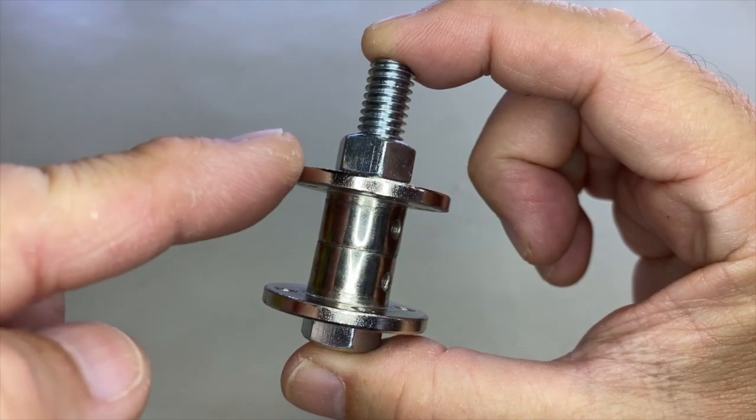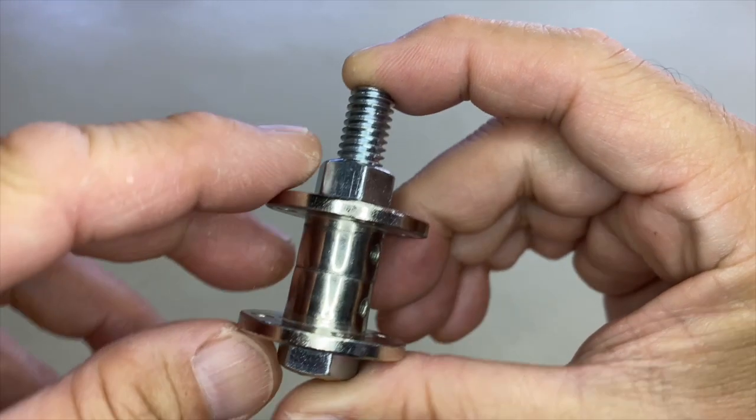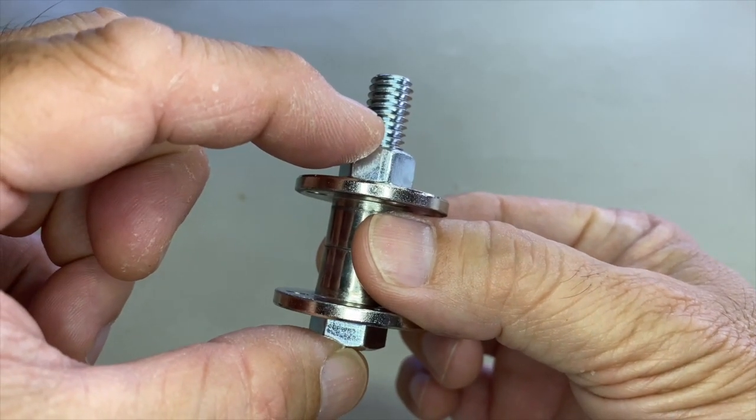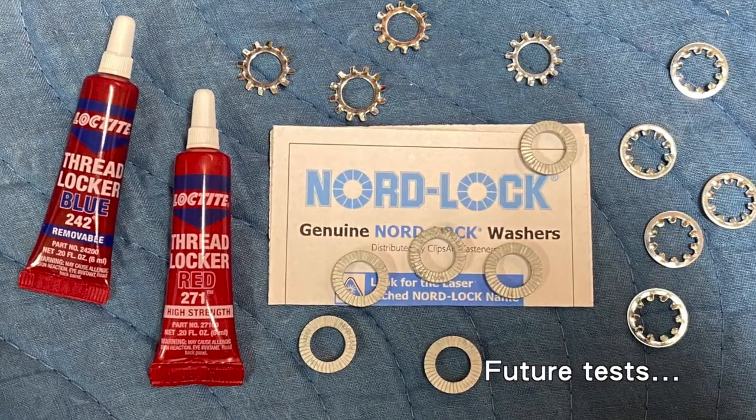By the way, the test jig is made up of two flange bushings clamped together by a 3/8-16 TPI bolt and various nuts and locking products. I plan to test these in the future.